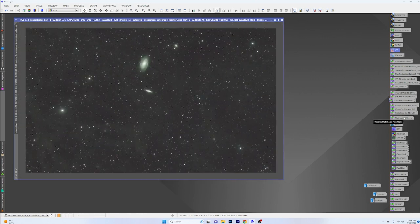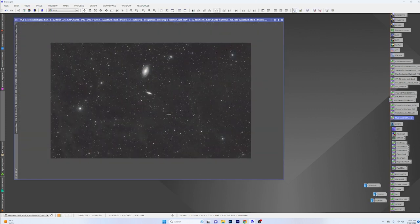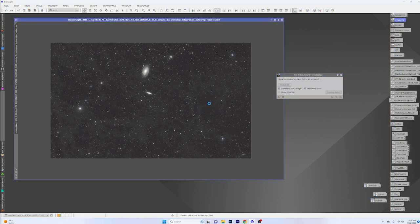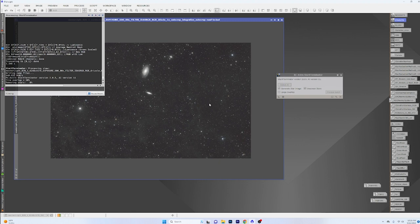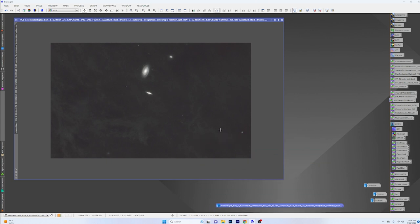The first thing we're going to do to save some steps is use Bill Blanchard's modified SCNR process — drag and drop that on here and that's going to get rid of our green. Then we'll pull the stars out so we don't have to worry about those. Once the stars come out, we're going to be left with this beautiful starless image to play with. This is where those banding lines are going to come in and haunt me a little bit.